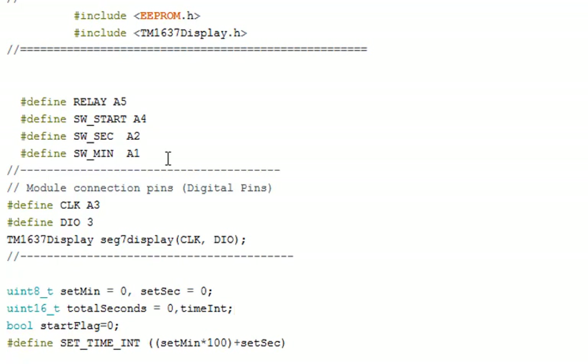We also use one variable for a start flag. This flag indicates that the timer is currently running, and it can be used with EEPROM — when power is cut and restored, we can check whether the timer was running when power went off. Moving on, we created one macro which converts the set_minute and set_seconds variables into a four-digit integer so that we can display the value on the TM1637 display module.